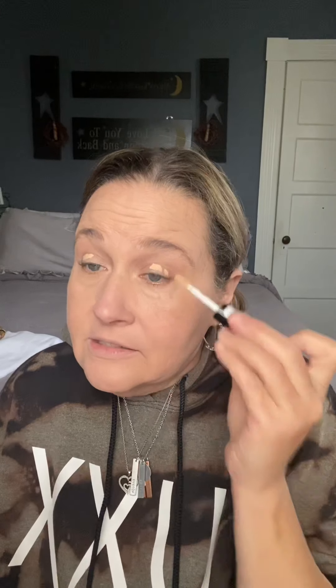The concealer applicator is a flat brush — it puts the product on beautifully and the brush is super soft, blends out like a dream. Today we're doing a fall look since we're officially in October, and it feels acceptable to do a true fall look now that we're closer to Halloween.